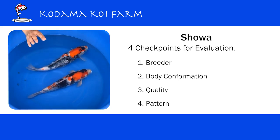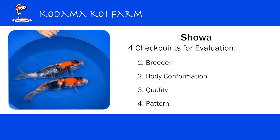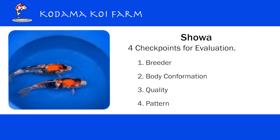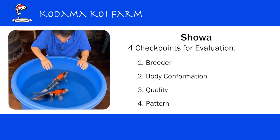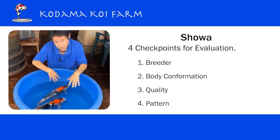For quality, we look at the quality of the shiroji — shiroji means white. Hi or beni, that means red. And sumi — sumi means black. So we look at those three colors and the quality of each.